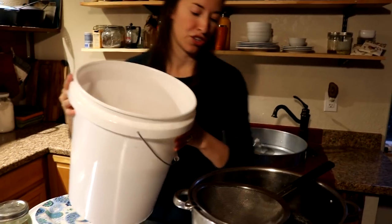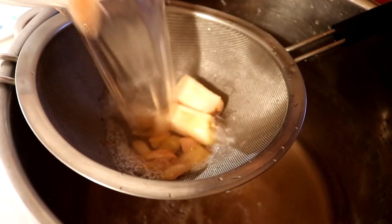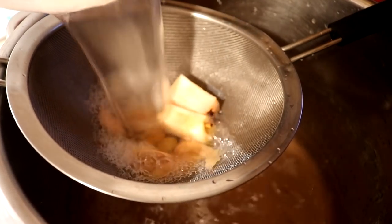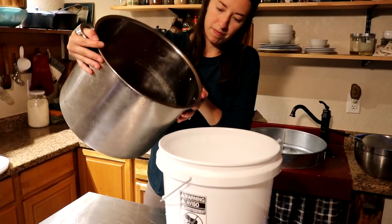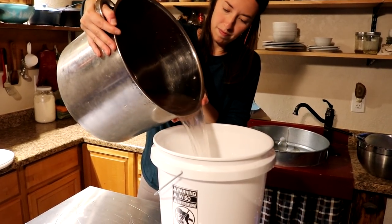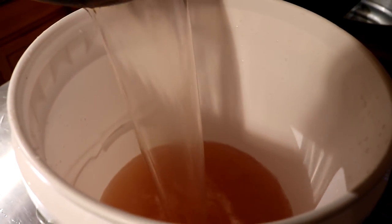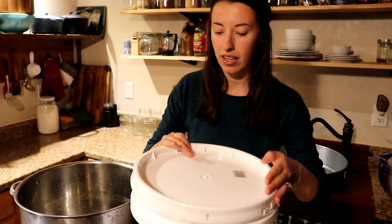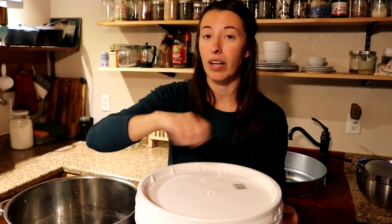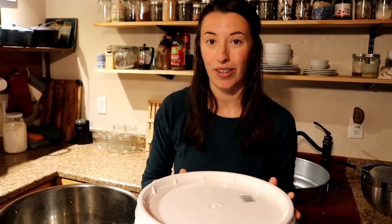We're going to give the apple mash to our chickens. I'll get this bin rinsed out so we can put the strained liquid back in here. That smells really good. We're going to put the cover back on and place this back in the cupboard for another three to four weeks. At this point we want to be giving the liquid a stir every day or every other day, and we'll check back in a few days to see how it looks.